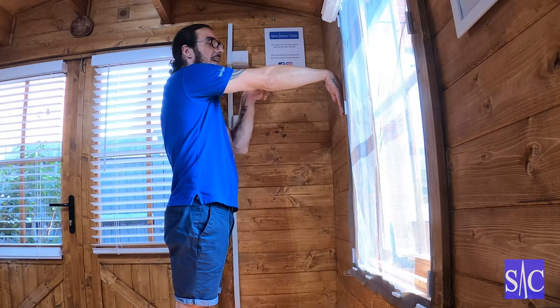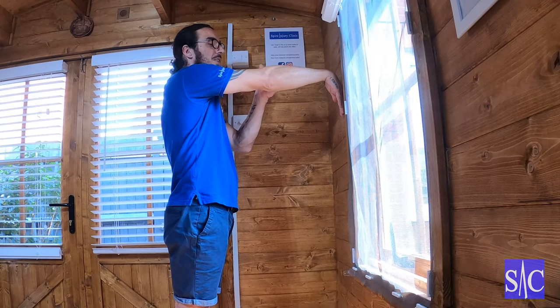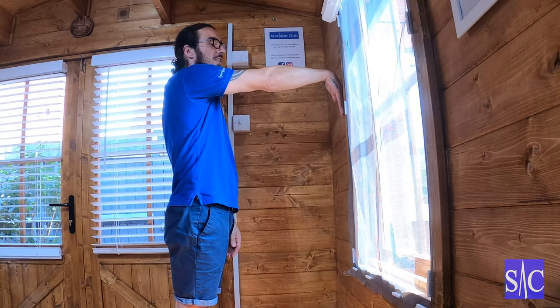Then I'll lean in a little bit more and I should be able to go a little bit further. I'll feel the stretch, ease off, and rest here for 10 to 12 seconds.